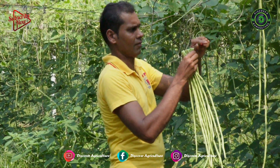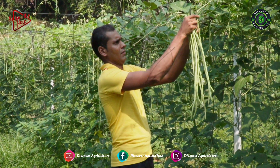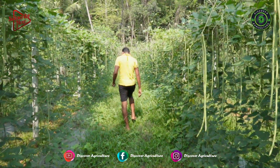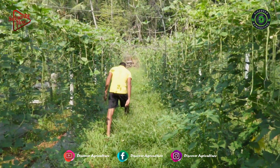If this farmer inspired you or you wish to seek any tips or guidance regarding yard-long bean farming, please do contact Mr. Uday. We have given his contact details and farm location link in the video description and pinned them in the comment section.